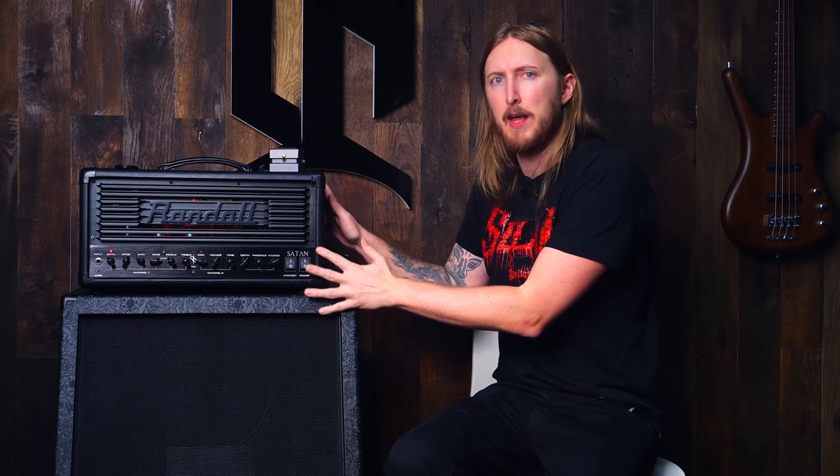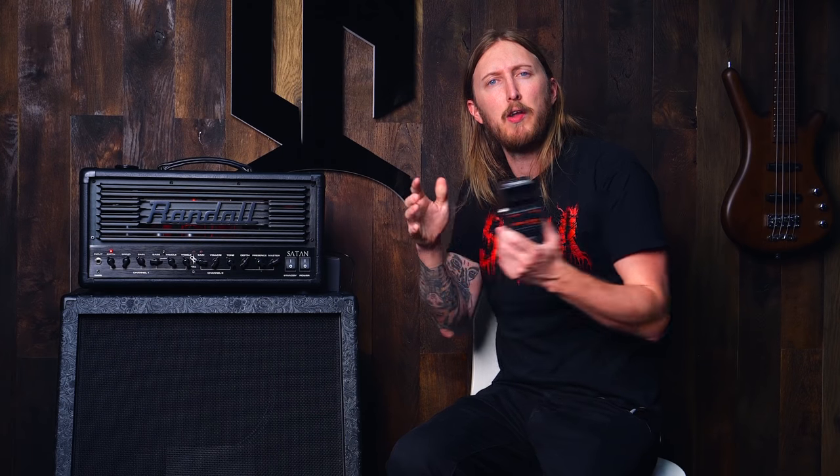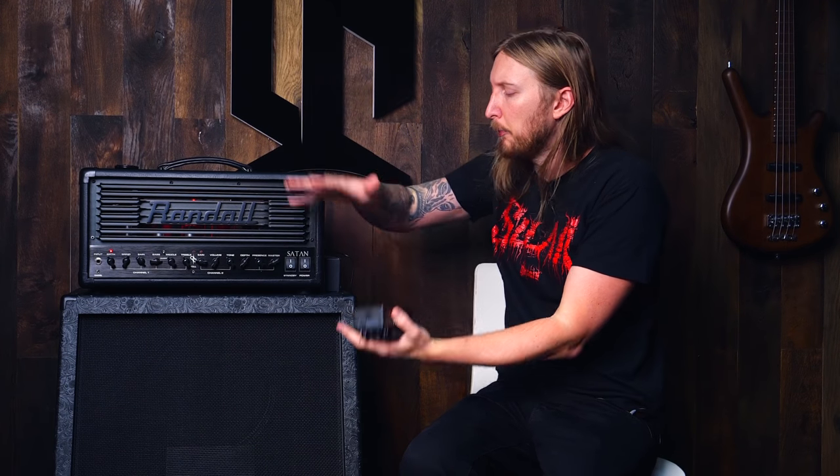The cabinet impulse response basically acts as the amplifier, the cabinet, and the microphone combination. So basically, you can hook up your Metal Zone directly to your computer and have a kick-ass sound without the use of an amplifier, a cabinet, or a microphone. And the beauty of it all, there are tons and tons of impulse response files out there to download for free. If you use the file I make today, it's like you would be playing through my rig as I've set it up right here. How cool is that?